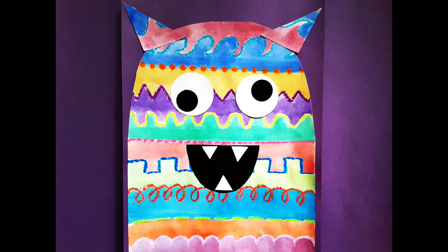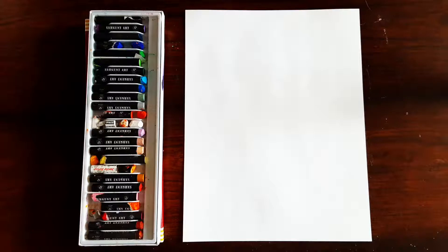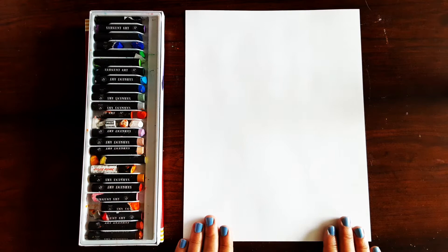Hey everyone! Welcome to Mix It Up Art. Today we are going to be making a line monster using oil pastels and watercolor paint. To get started you're going to get a sheet of white construction paper and I want you to hold it portrait style so it's longer up and down than it is side to side.